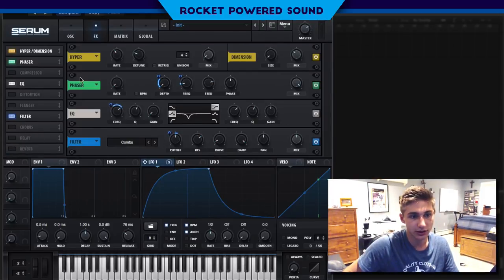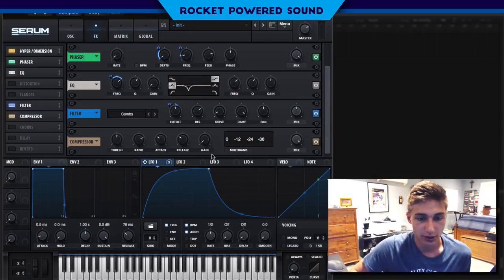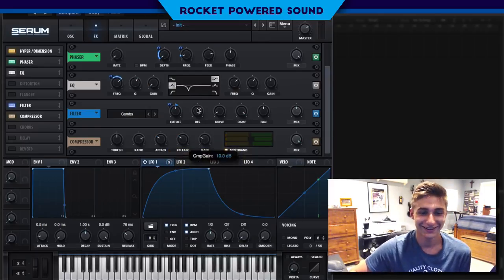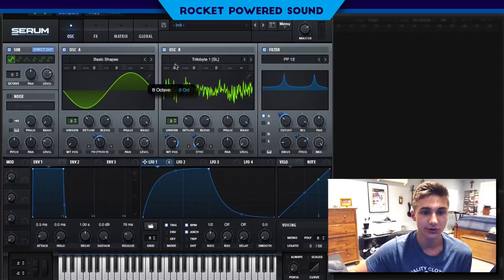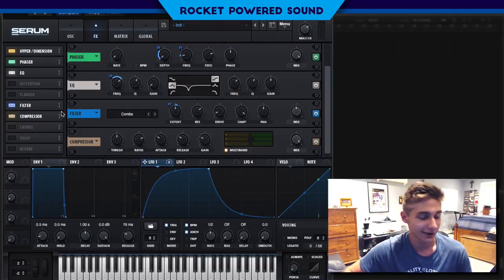That's going to be it for the most part. Now we're going into the compressor — turn on multiband. Turn up the gain a bit. I almost forgot to turn up the octave — I was wondering why it didn't sound metallic, and then I realized that is one of the most key features of the sound: the metallic stab. Now it sounds pretty good.